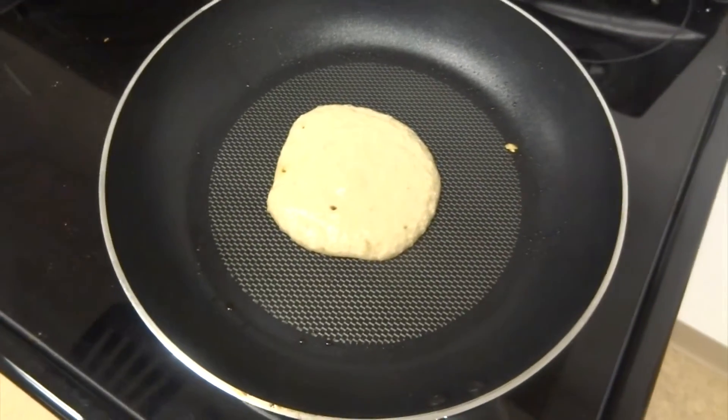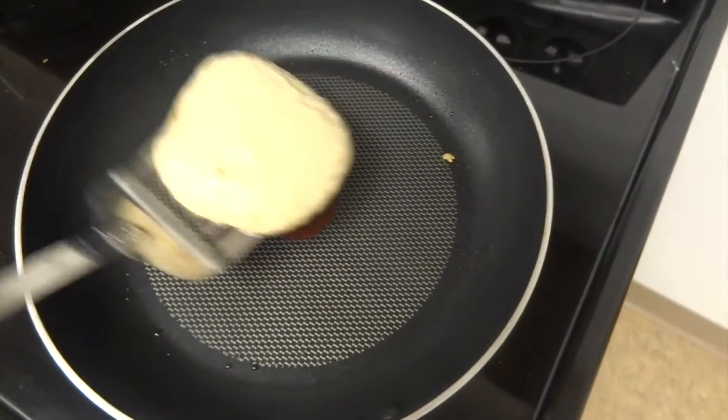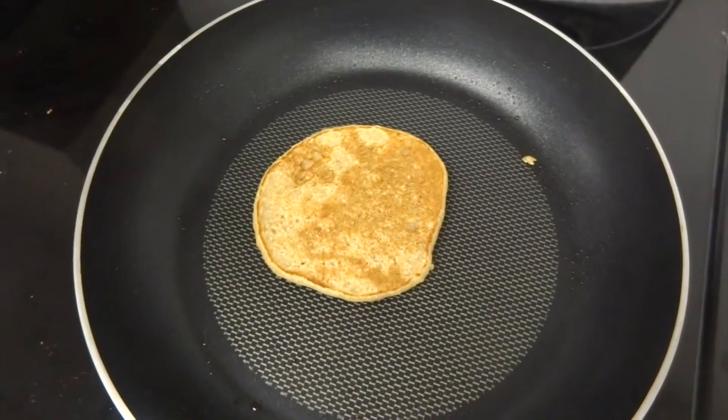Once you see the bubbles, you'll know it's ready to flip. Beautiful golden color. So while your pancakes are cooking, it's a great time to prepare your syrup.